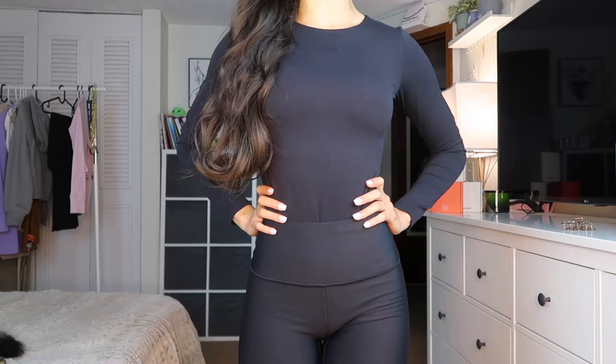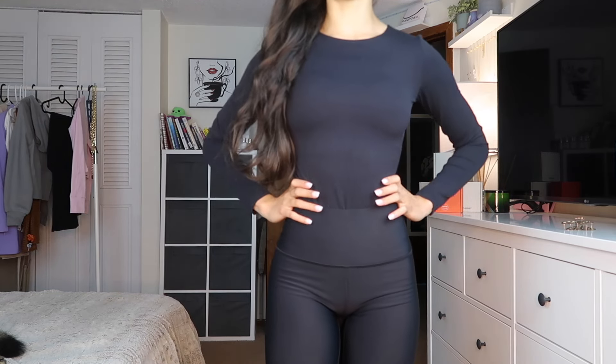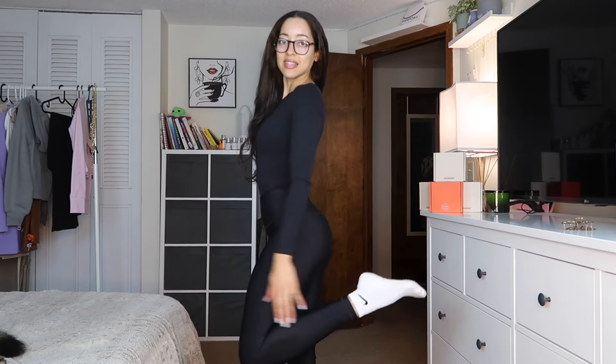I have no complaints — this bodysuit is amazing. Sometimes with bodysuits, where it closes down below can be too much fabric or too tight, but they created such a great bodysuit here. It's true to size all the way around — the neckline, the long sleeves, the way it closes on the bottom — everything just fits so nice.